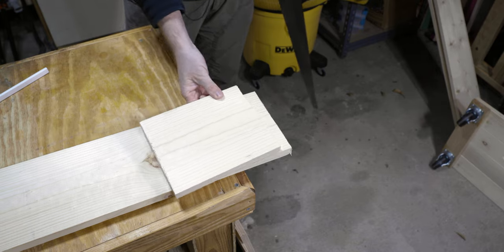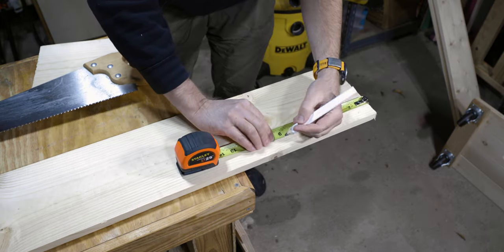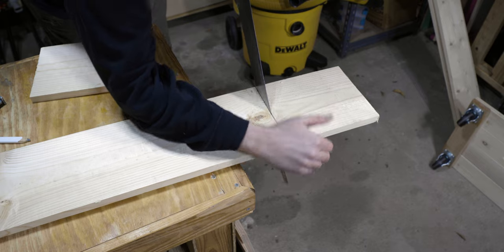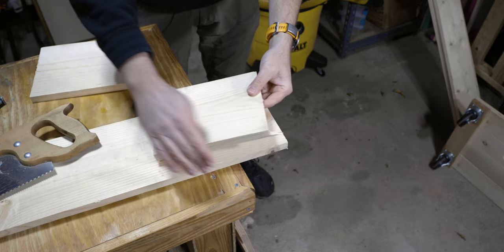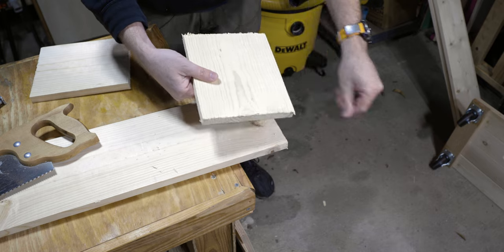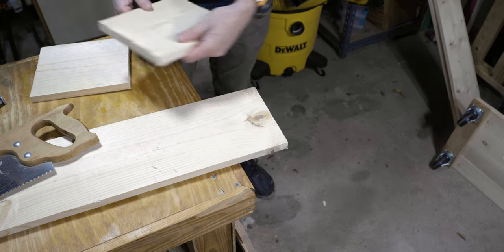And there we go — piece number one. Next one we're gonna do is once again eight and three-quarters. These first pieces we're doing are the sides. Sometimes when you're doing this you're gonna end up with a piece that you can just break off — not a problem. We've got a lot of splintering going on here; that's fine, we'll deal with that after we're done cutting all the wood.